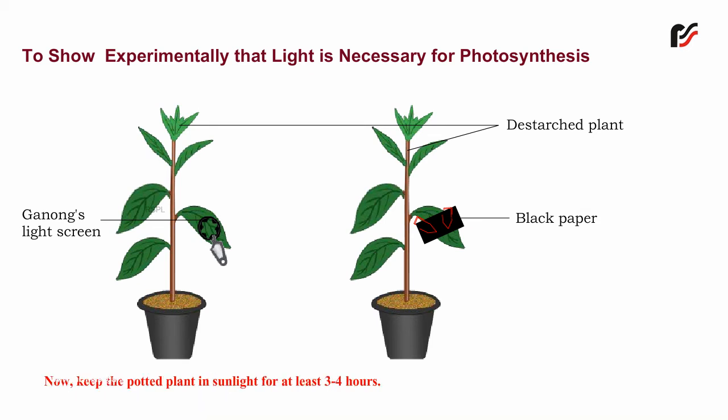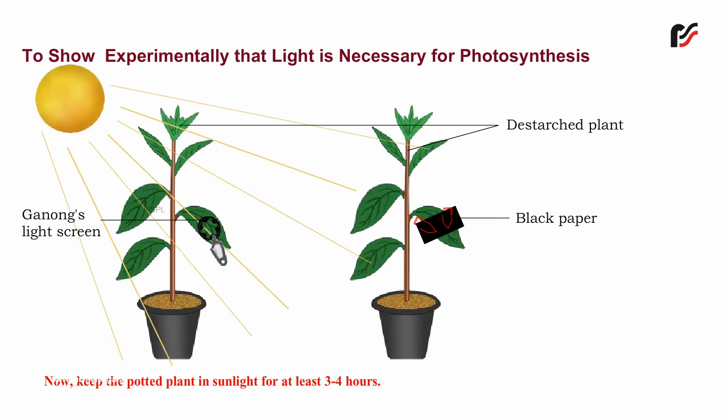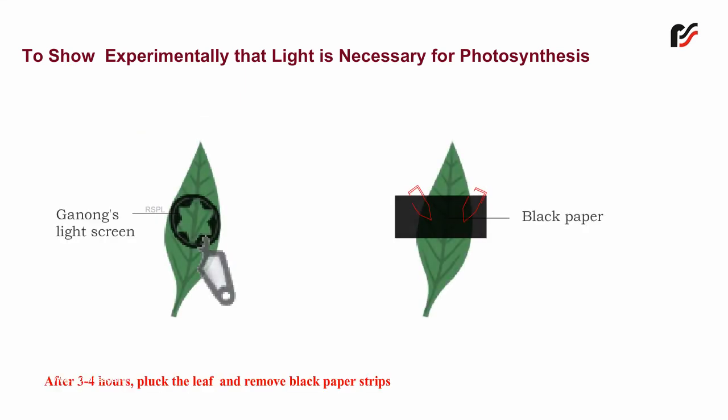Now, keep the potted plant in sunlight for at least 3 to 4 hours. After 3 to 4 hours,